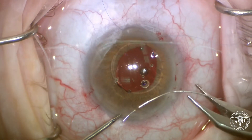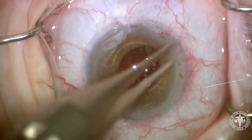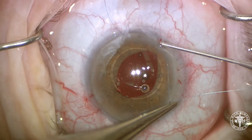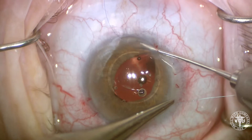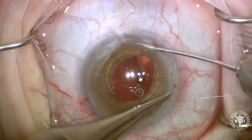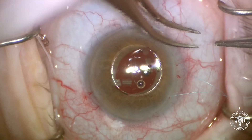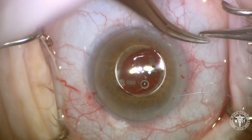Again, going through a paracentesis, we're going to go under the haptic through the iris. In this case, I'm able to find my main wound to exit with the needle. Now I'm going to go in with a cone snare and grasp that distal edge of the suture and retrieve it through the paracentesis.